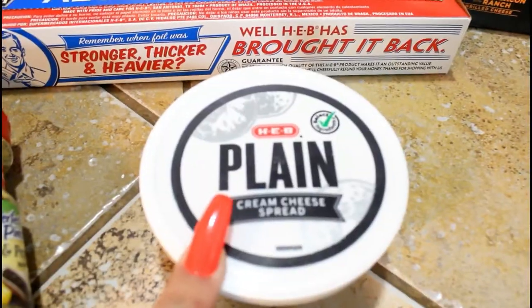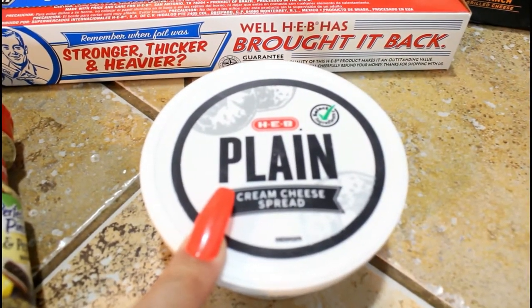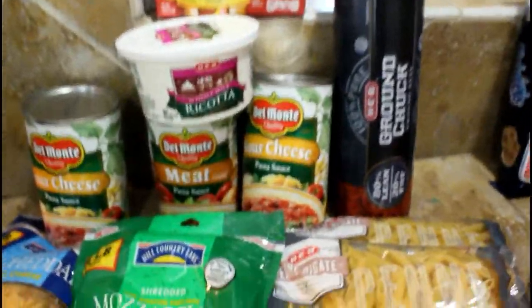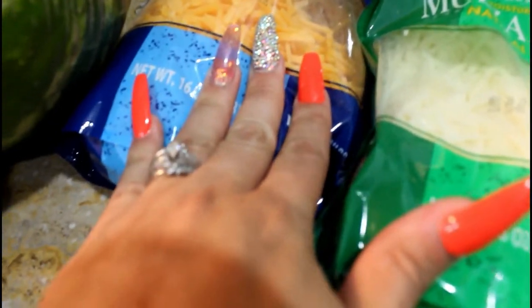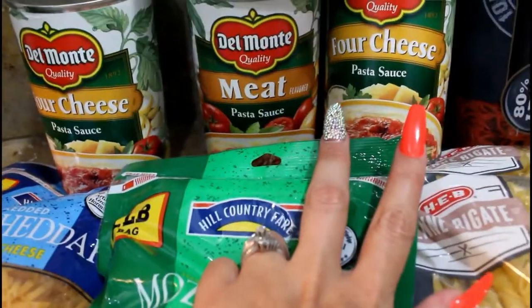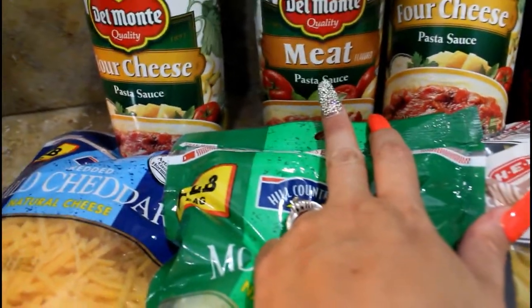Then I needed some aluminum foil — very exciting. My husband's cream cheese for his bagels. Then this week I am going to be making some penne pasta, so I got the penne pasta, some mozzarella cheese, some mild cheddar cheese, two jars of pasta sauce.